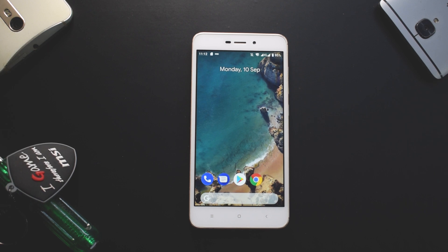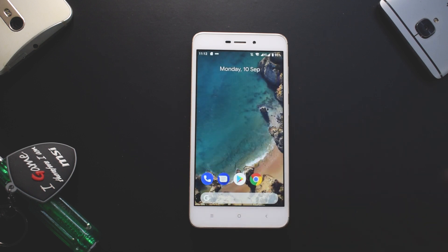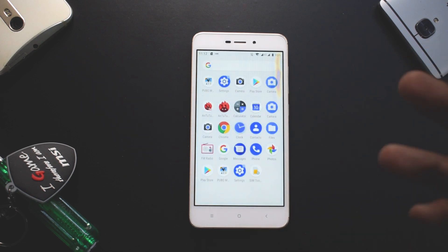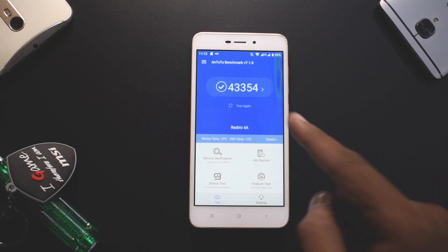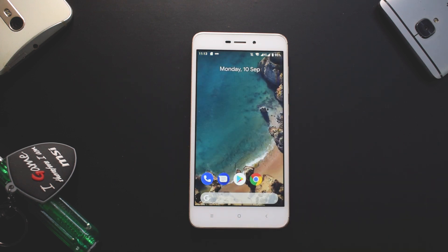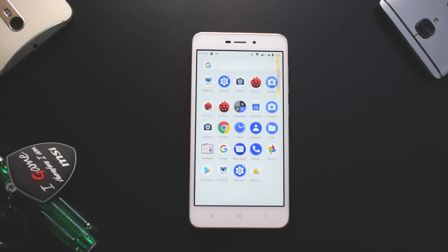By popular demand the Redmi 4A is back in action, mainly because there are seven different ROMs available for this device based on Android Pi. As you can see, I'm already on Pixel Experience since the last two days. Looking at the AnTuTu score — 43,354 — that's much better compared to stock MIUI. I also have PUBG installed.